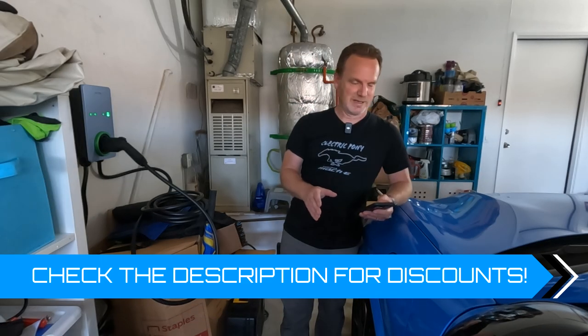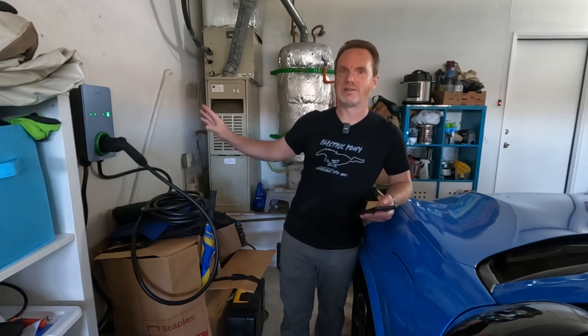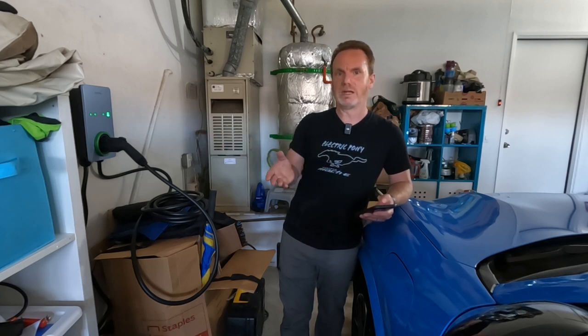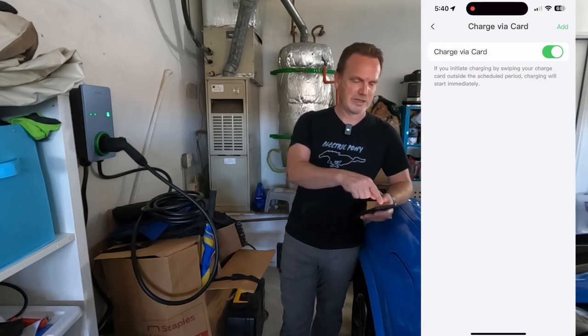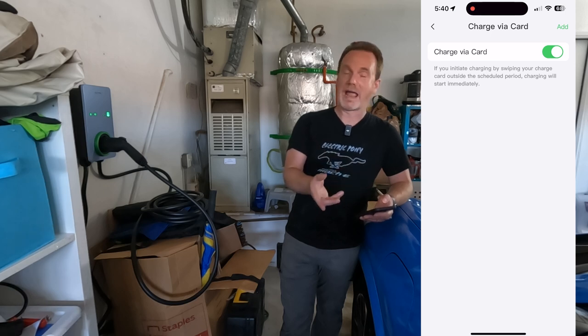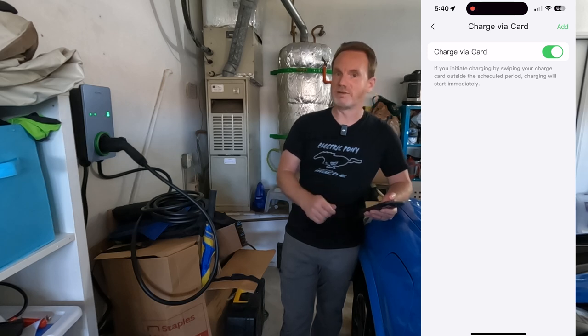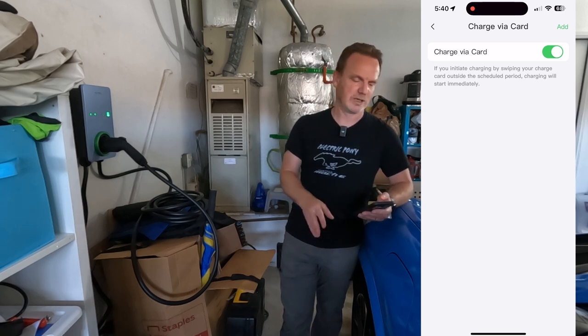A bit of bad news — the RFID test didn't work with my work building access card, which I thought was RFID compatible. You can order proper RFID cards from Autel or Amazon, though they often come in packs of 10. In the app there's a 'charge via card' toggle — once activated, it disables automatic charging on plug-in, requiring a card tap to start. It's an extra step, but if you need that security, it's great.